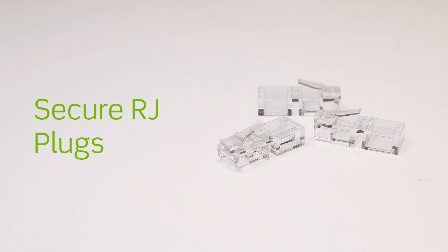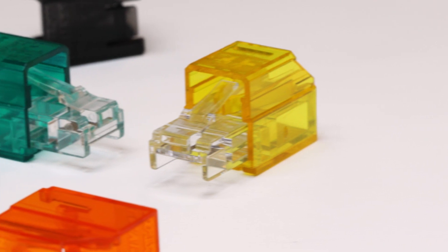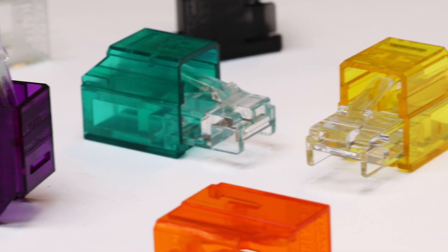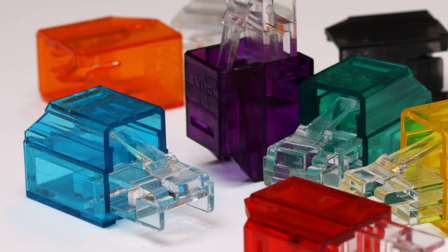The Secure RJ plug is a clear polycarbonate part shaped like a modular data plug but with no metallic contacts. The Secure RJ plugs are used with Secure RJ housings to build Secure RJ port blockers. The Secure RJ plugs are also available in boxes of 48 parts.